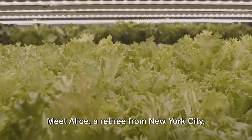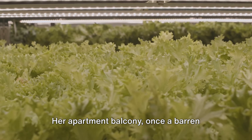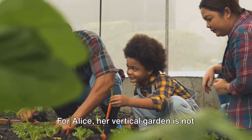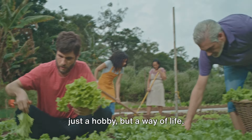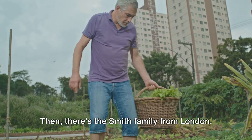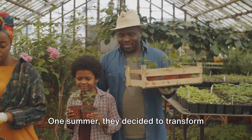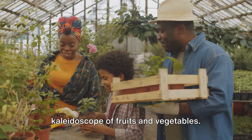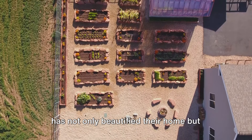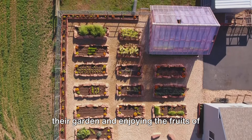Meet Alice, a retiree from New York City. Alice traded her knitting needles for a trowel when she started her vertical garden. Her apartment balcony, once a barren concrete slab, is now a vertical Eden brimming with herbs, vegetables, and even a few blooming flowers. For Alice, her vertical garden is not just a hobby but a way of life. She enjoys fresh homegrown produce every day and has become a beacon of inspiration in her community. Then there's the Smith family from London, who live in a traditional terraced house with a small backyard. One summer, they decided to transform their narrow space into a vertical kaleidoscope of fruits and vegetables. Their once dull brick wall is now a living tapestry of greenery, and the Smiths say their vertical garden has not only beautified their home but also brought them closer as a family.